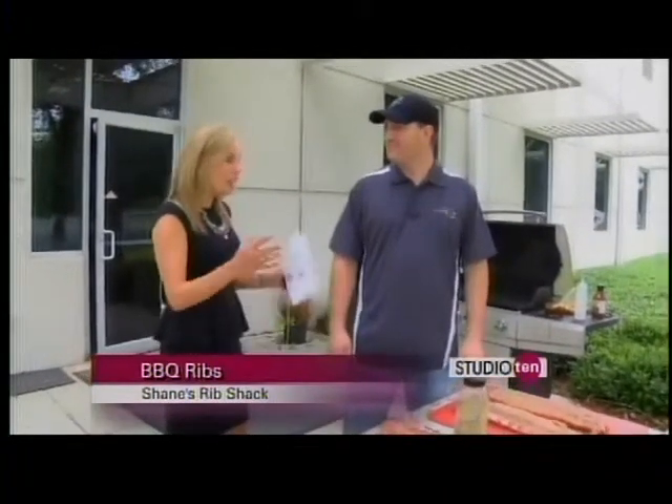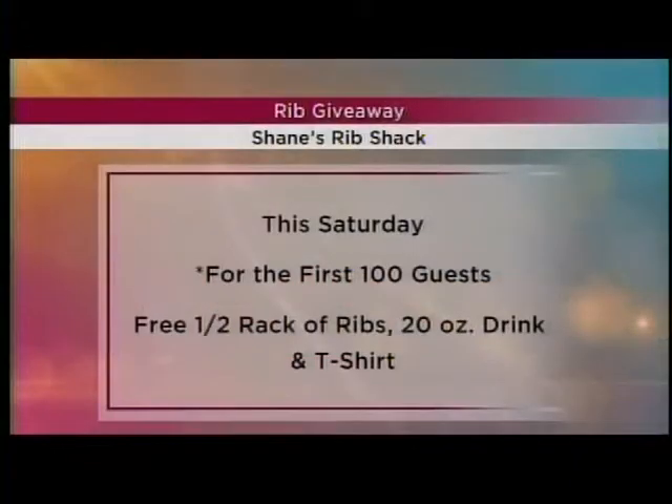You guys have a giveaway coming up this weekend. It's Saturday the 17th — it's our annual rib giveaway. The first customers at each location get a free half rack of ribs, a free 20-ounce drink, and a shirt to commemorate the occasion. It's the first hundred customers — it's a big deal. They start lining up a few hours before, sometimes around midnight. We've got hula hoop competitions, giveaways, and games — we try to make it a lot of fun.